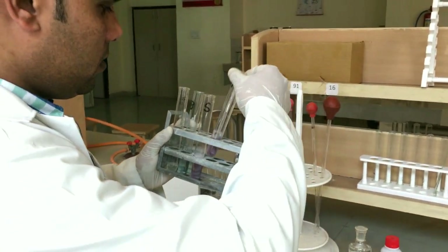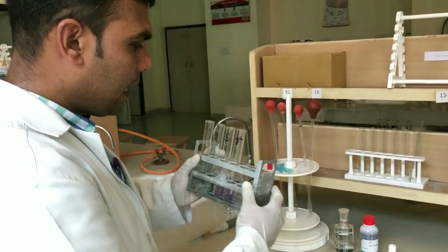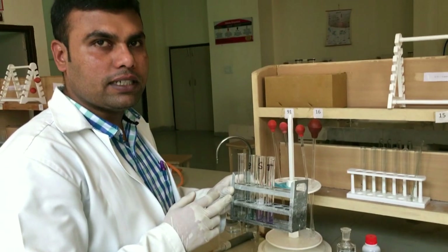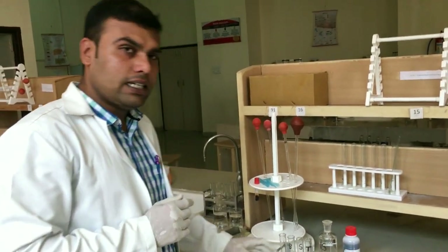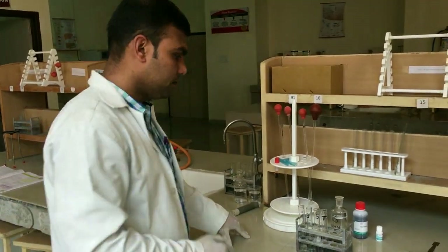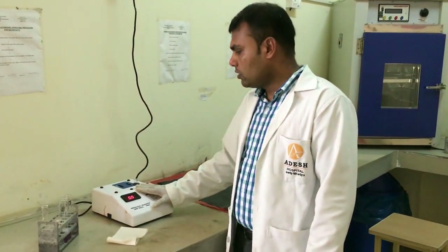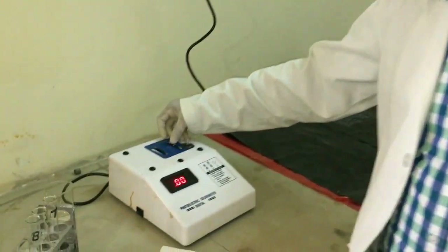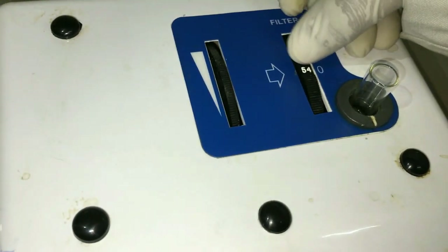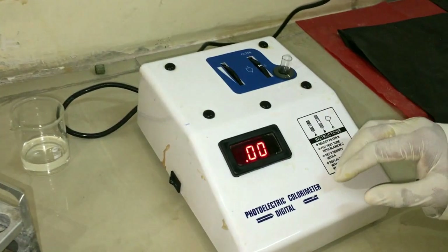After this we need to mix the contents well in all the test tubes and allow them to stand for 10 minutes at 37 degrees centigrade. After that we shall take the optical density reading using a photoelectric colorimeter at 540 nanometers. This colorimeter runs on two principles — Beer's law and Lambert's law. We are going to take the filter at 540 nanometers, and using distilled water we set the absorbance to 0.